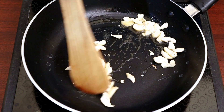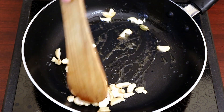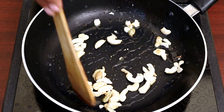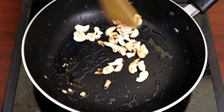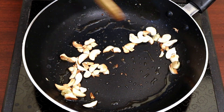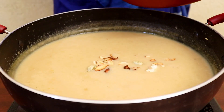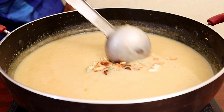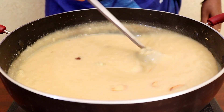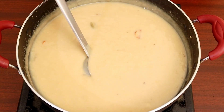Add flour and mix well. We are ready to serve. Enjoy!